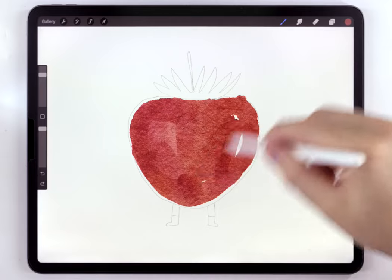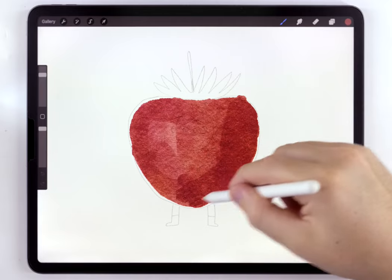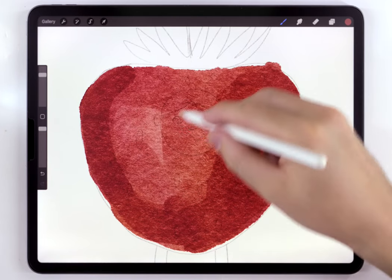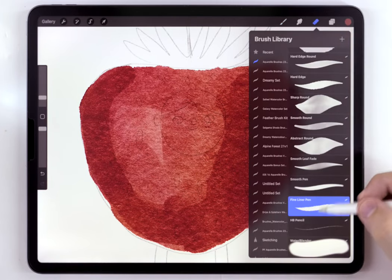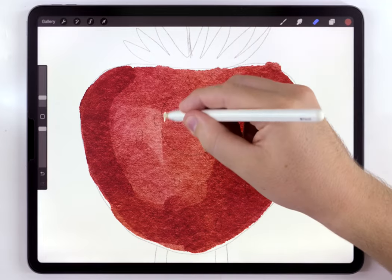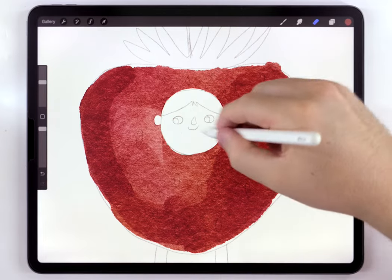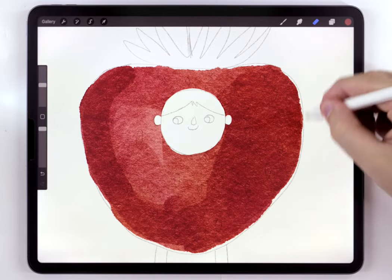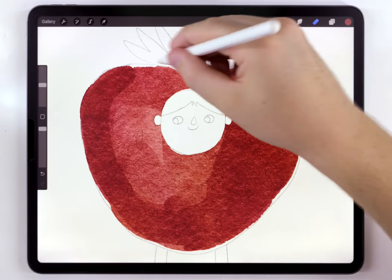I'm going to leave a lot of brush strokes behind, and I'll try to make sure one side of it is slightly darker than the other. For the cutout here for the face, I'm just going to use the eraser brush set to the fineliner pen, and I'm just going to erase that out. And while I've still got the eraser selected, I might use it to clean up the edges of the strawberry a little bit.